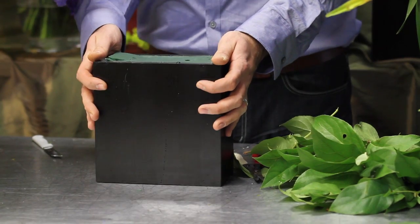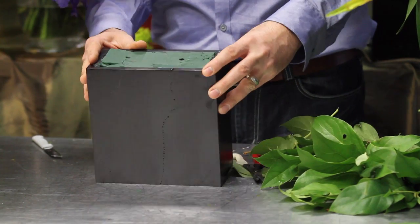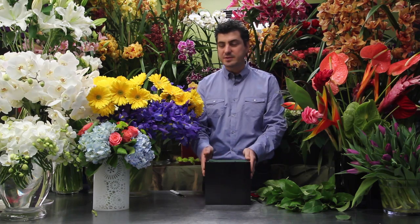What we have is a wooden box here and flower foam in there. We watered it and it's ready to go.